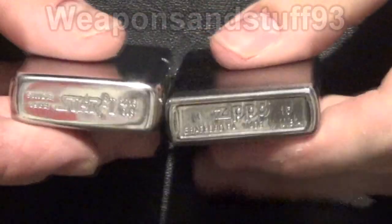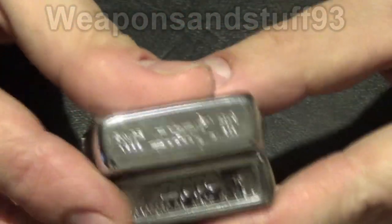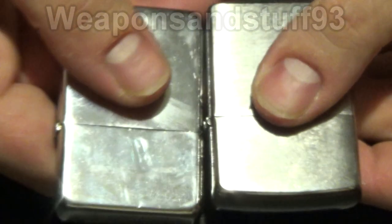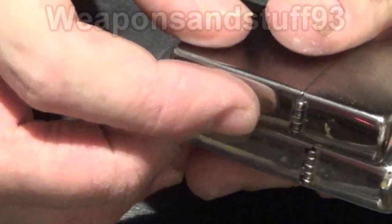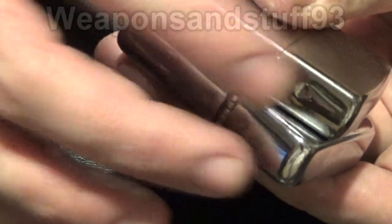The first major difference is on the bottom — the Star lighter says 'Star' and the Zippo says 'Zippo'. The Zippo has a slightly flatter bottom where the Star comes out slightly. The Star lighter has a flatter lid, where the Zippo's got a bit more of a minor curve to it. In terms of the hinge they're almost identical, and the Zippo has these little dimples on the back whereas the Star doesn't, or they're in a slightly different position and harder to see.